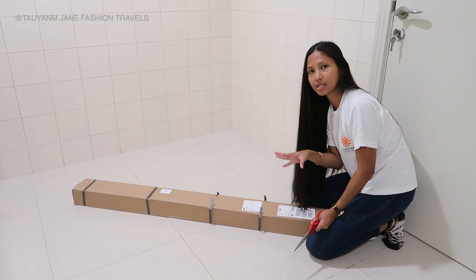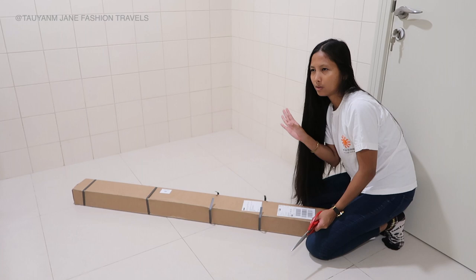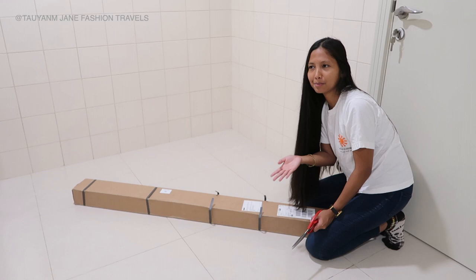So I went to photowall.com. The website is very easy to follow. You can either do a canvas, wall mural, poster — whatever you like that you wanted to print. They have available photos already there if you want, or you can upload your own personal image to make it more memorable, and they deliver it anywhere you are in the world.